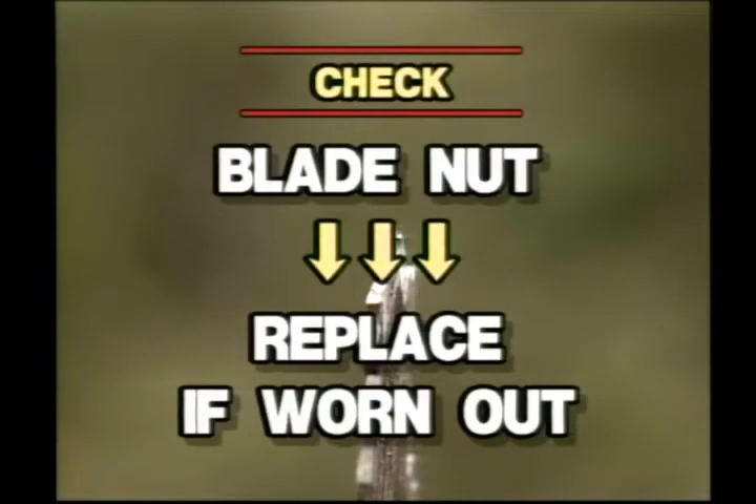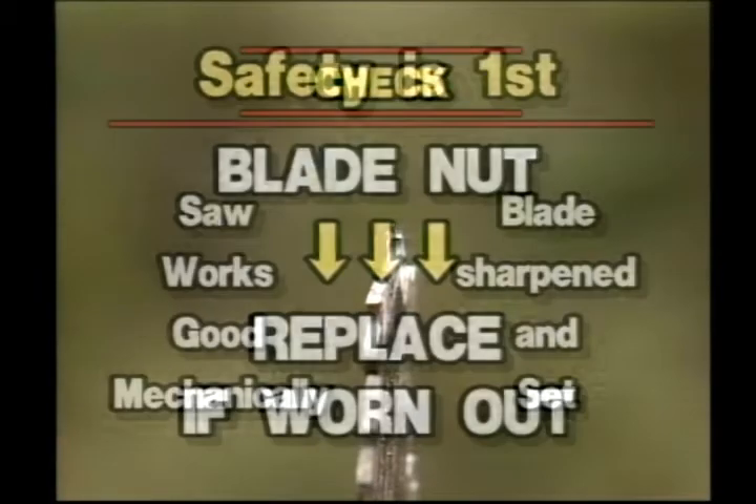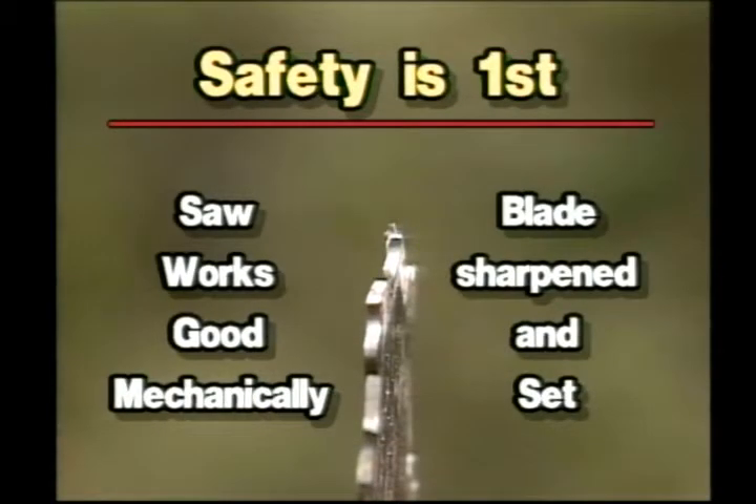When finished, always check the blade nut and replace if worn out. When your saw works good mechanically and the blade is sharpened and properly set, work is safer — and safety is always first.